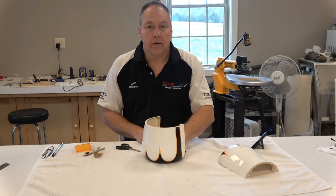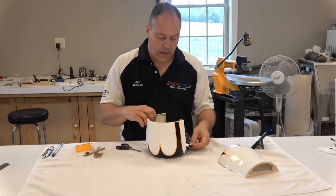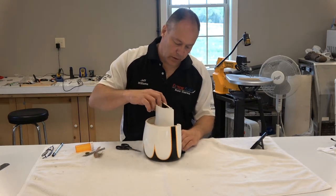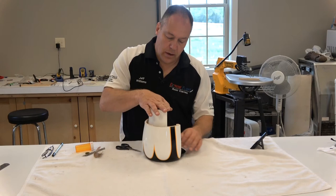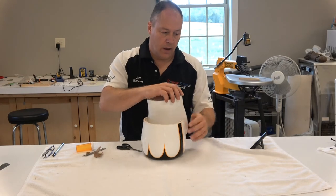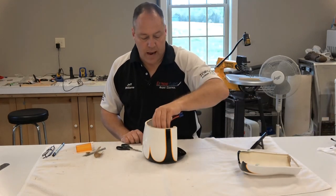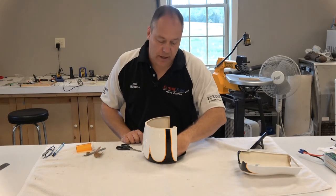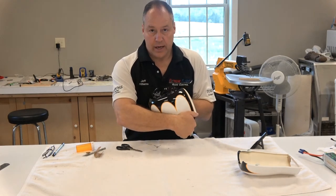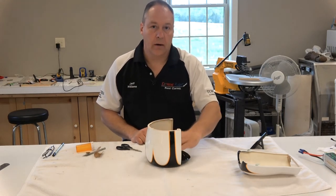Then just pop it down in there and put some glue down in the trough of the cowling and on the insert. Put it down in there and if you want you could put a small weight on top to keep it pressed down. Or stand up some lipo packs in there — two or three lipo packs — to keep it pressed down. Always make sure you have the proper fit; check on both sides to make sure everything is positioned where you want it. Then put your glue in there and let it glue overnight.